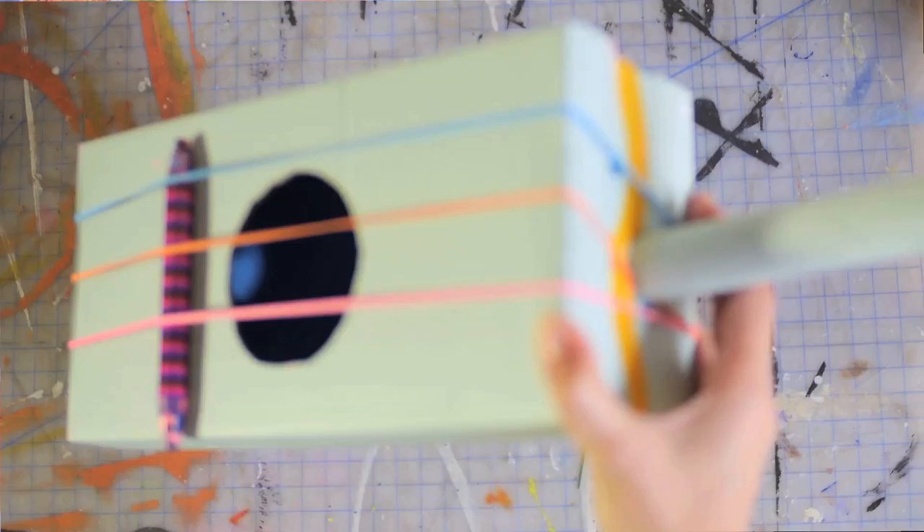Hi guys, welcome back. For the month of June, I figured we'd do some cool things that are kind of like summer camp activities. So the activity we're doing this month is making a shoebox guitar.